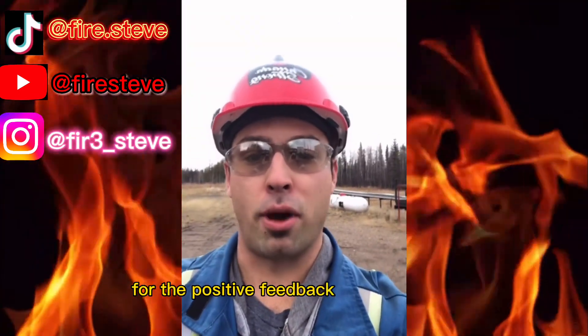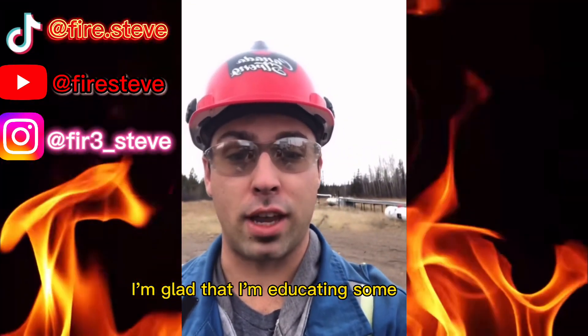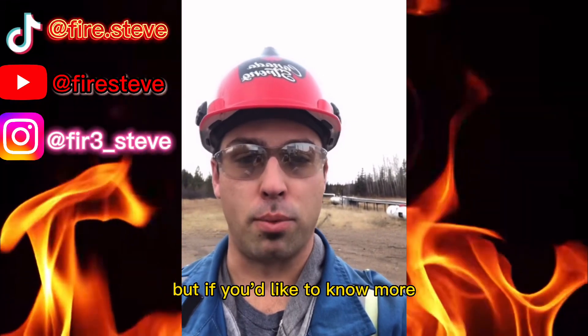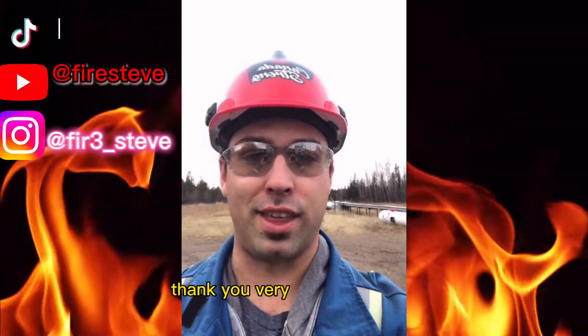I'd just like to thank everyone for the positive feedback on my content — it is greatly appreciated. I'm glad that I'm educating some people and this information is helpful. If you'd like to know more, don't be afraid to ask questions, throw a comment down, and follow for more. Thank you very much everyone.